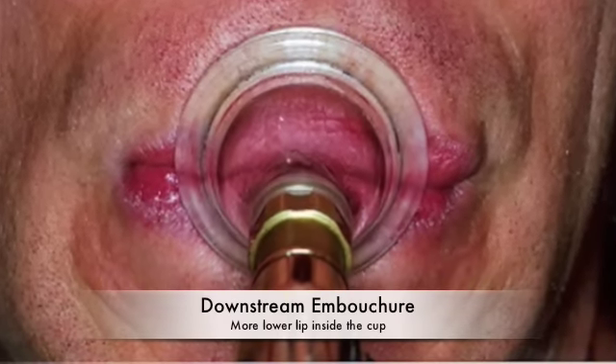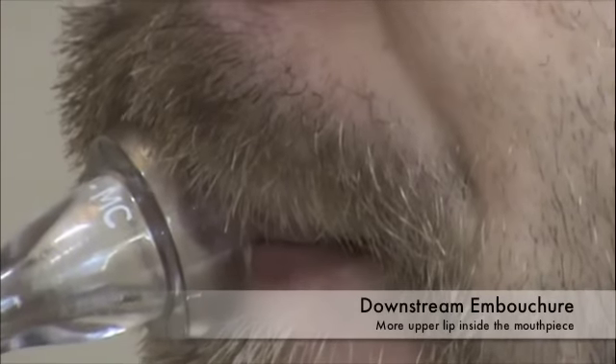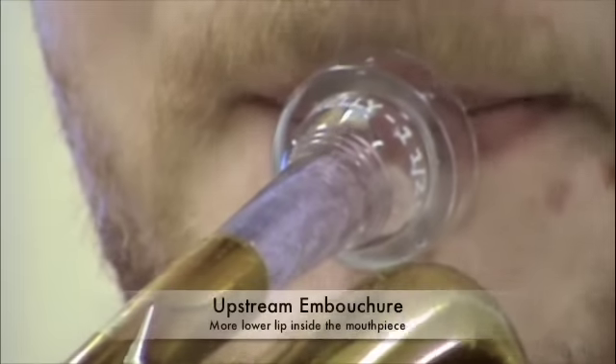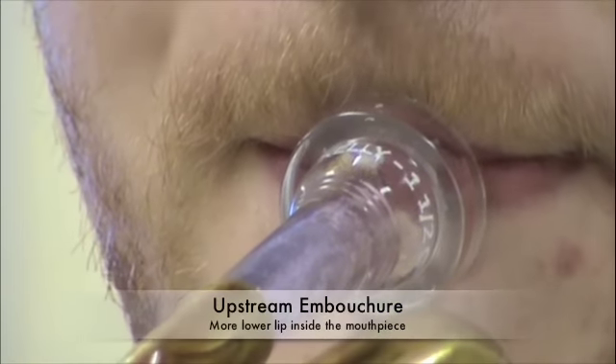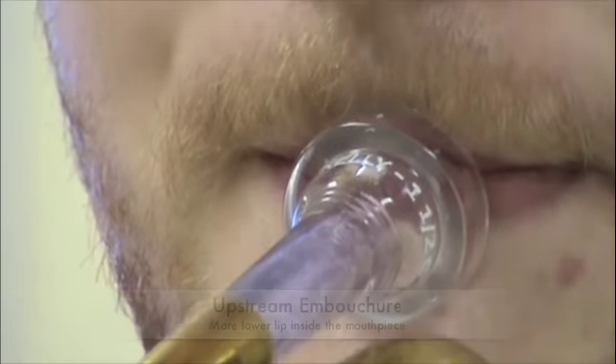When the mouthpiece is placed with more upper lip inside, the airstream gets blown down, like with this horn player. Players who place the mouthpiece with more lower lip inside, like this trumpet player, blow the air up past the lips and the air strikes the upper cup of the mouthpiece.